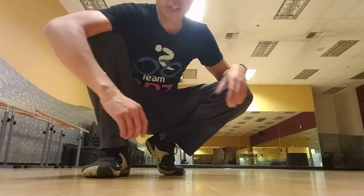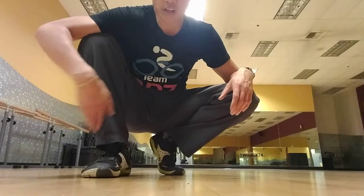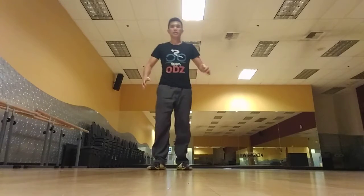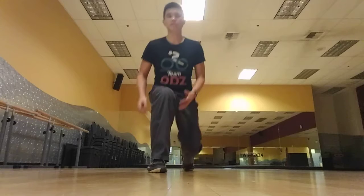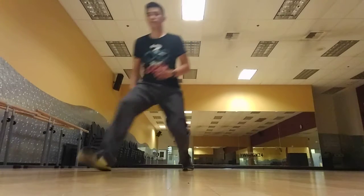All right, we've got lunge around the clock. Right side, all different clock directions. Left side, clock directions. Check it out. Ready position, forward lunge — just making sure your knee doesn't go past your toe, making sure you're stepping out far enough.